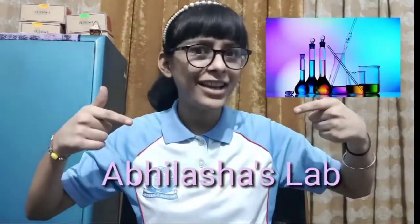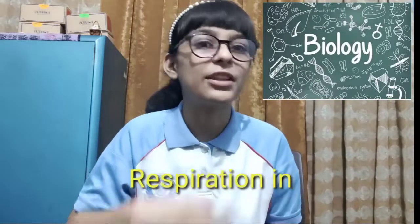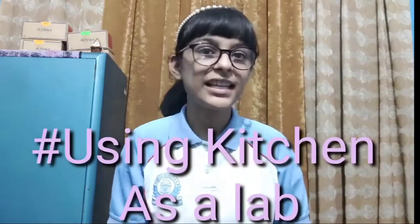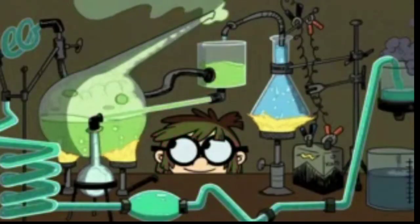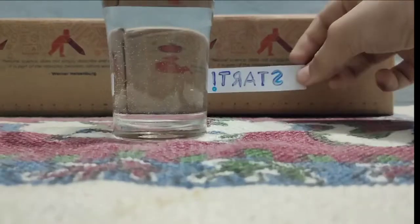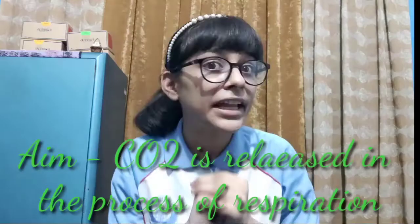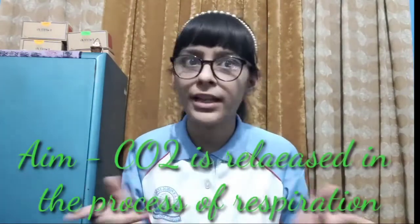Hello everybody and welcome to Avilashra's lab. Today, Ayavilashra Luka of class 10B is here to perform an important practical of class 10 biology: respiration in plants and respiration in animals. This video is made in series hashtag using kitchen as a lab. The aim of this experiment is to experimentally show that CO2 is released in the process of respiration.